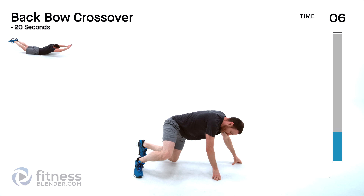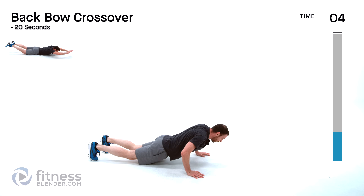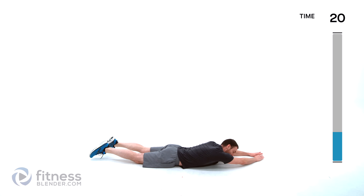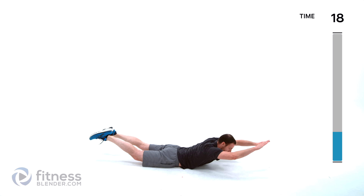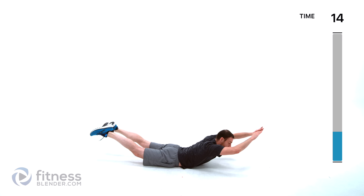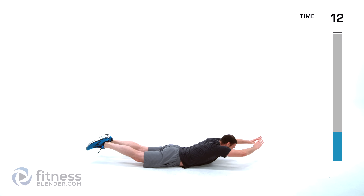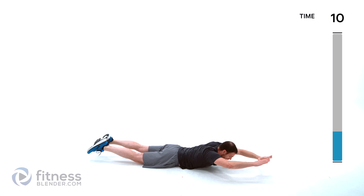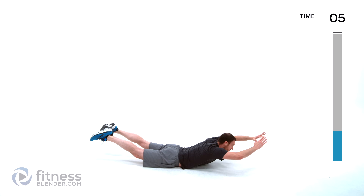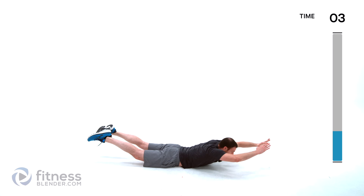And a back bow crossover — over onto your stomach. Start on one side, lift up and over like there's an invisible wall in front of you that you need to get your hands over top of. Try to move your arms and legs together — they both go to the left, both go to the right.